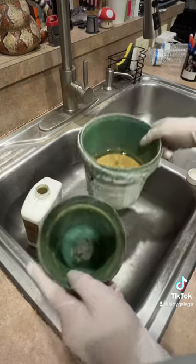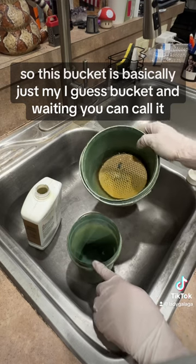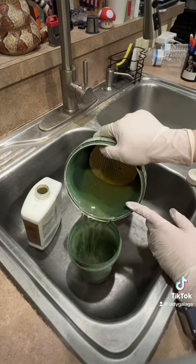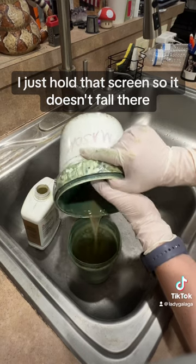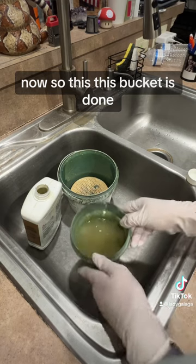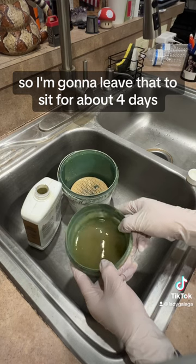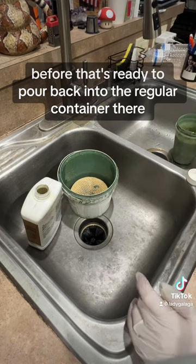And then what we're going to do is pour this paint thinner into this bucket — this bucket is basically just my bucket-in-waiting, you can call it. I just hold that screen so it doesn't fall. So this bucket is done. You can see how the paint is still mixed in the thinner there, so I'm going to leave that to sit for about four days before it's ready to pour back into the regular container.